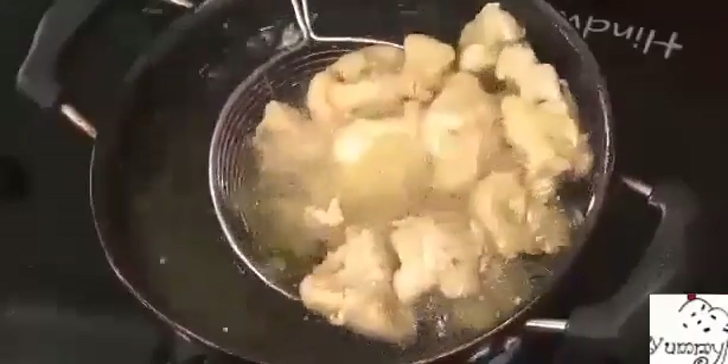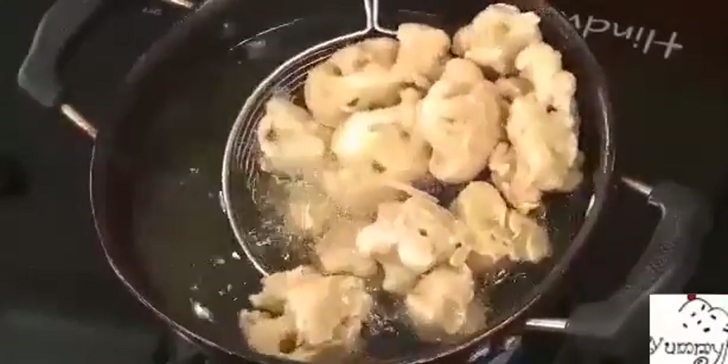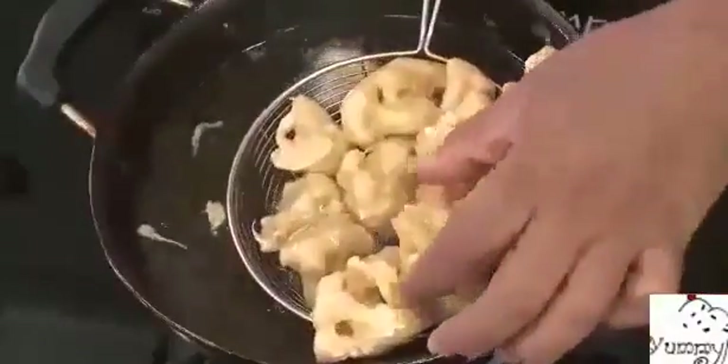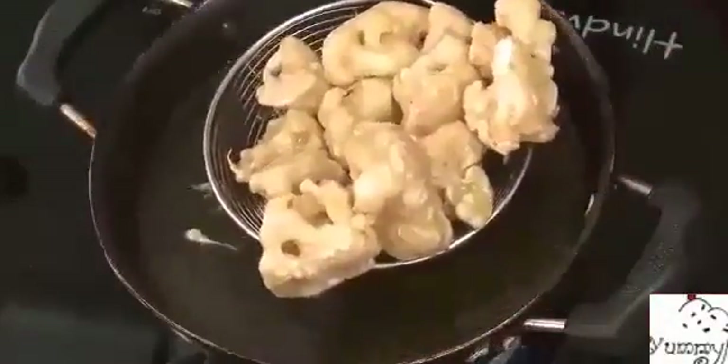Look at this — the cauliflower is nicely fried and crispy. If you want it nice and crispy you may need to double fry it, so I'm going to do that. I'll leave it out first so the moisture settles, and then we'll fry it again.